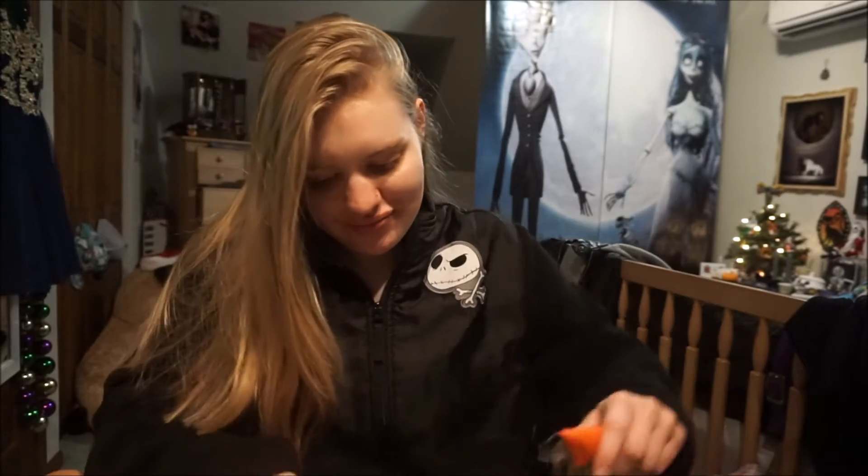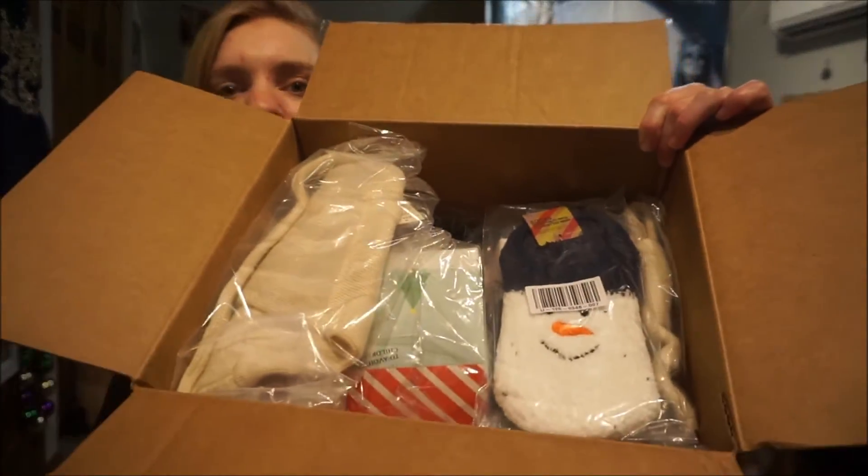Hey guys, it's Emily here. Welcome to another unboxing video — this is a Forever 21 unboxing. I ordered some stuff from Forever 21 for my co-workers and for myself, so I have the package here. I'm pretty excited to open it. This is all Christmas themed, and the setup is really cute. I got a box instead of a package this time — usually they shove a whole bunch of stuff into an envelope, but it looks a lot more organized in the box.